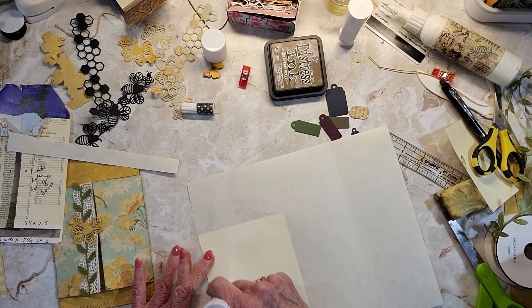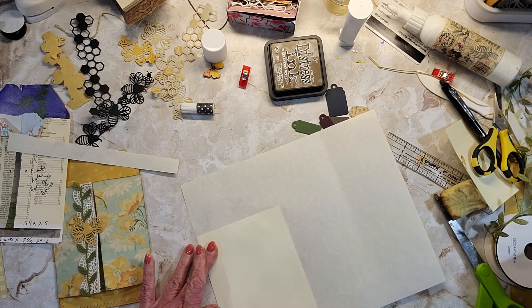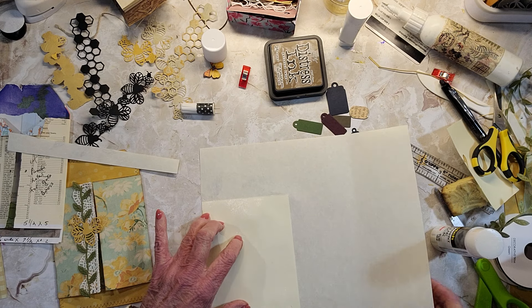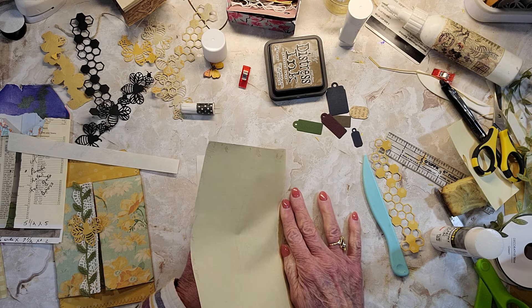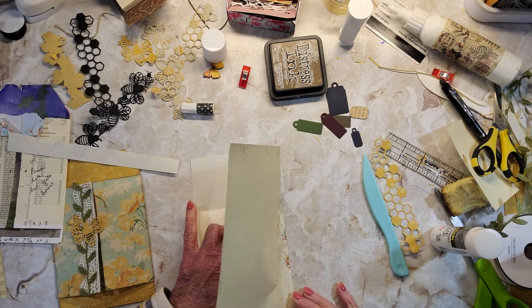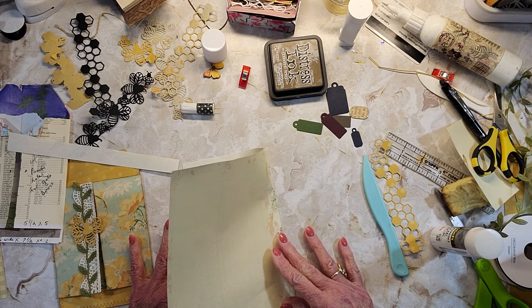And then I'll sew around this as well, and we'll put a tab on the edge. Get sure that's kind of tight up against that.